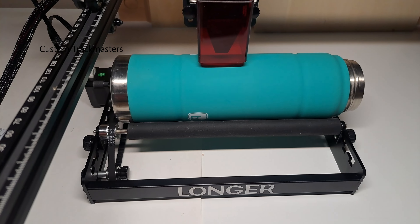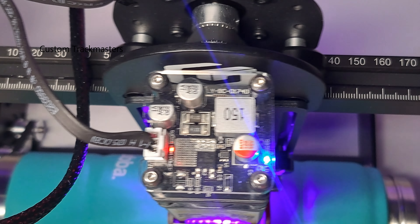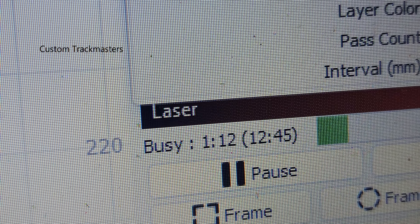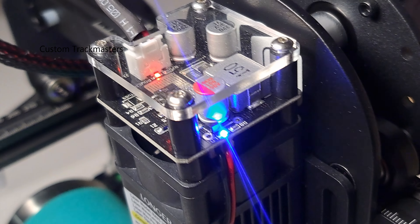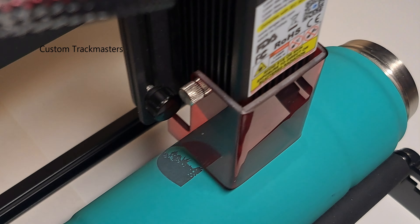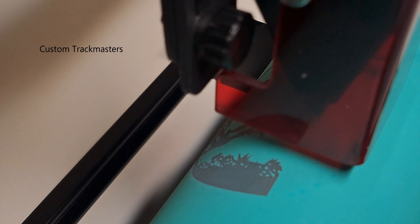The working area for this laser cutting machine — Longer Ray 5 10 watts — is 400 by 400 millimeters. Right now we are engraving this water bottle and also tumblers, and it is doing a great job. I definitely like it. It's doing really good for a beginner-level entry machine — really good, and it does a lot.